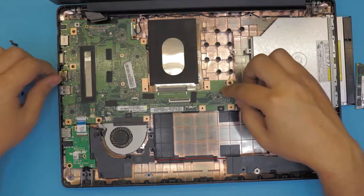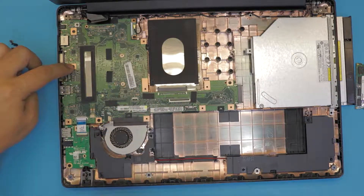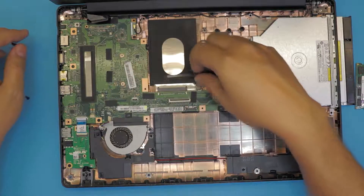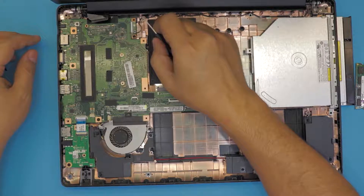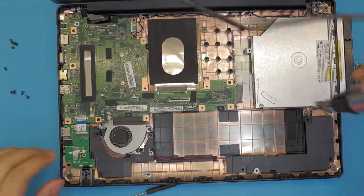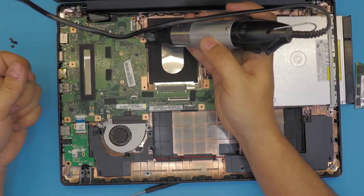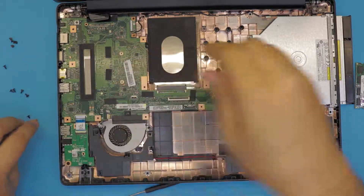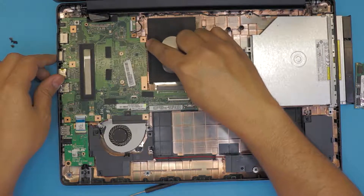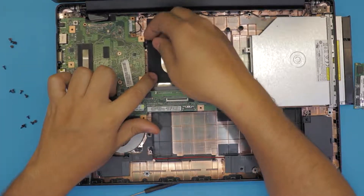Remove all the screws holding the motherboard: one over there, one between the jack, one halfway up by the on-off switch, and one Wi-Fi screw. Before that, remove the cable for the Wi-Fi antenna and unhook it. Remove the screws holding the Wi-Fi board as well. You cannot lift the motherboard yet because there is a lock — pull this trigger towards the CD-ROM side about half a millimeter, then release the motherboard.